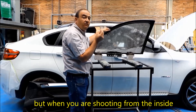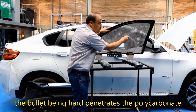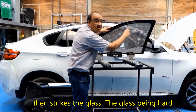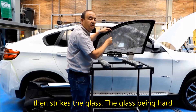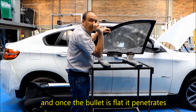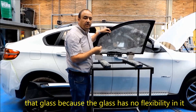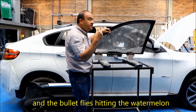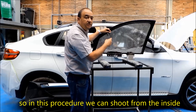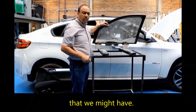But when firing from the inside, the bullet first strikes the soft polycarbonate. Being hard, the bullet penetrates the polycarbonate, then strikes the glass. The glass, being hard, flattens out the bullet. Once the bullet is flat, it penetrates the glass because the glass has no flexibility, and the bullet flies out, hitting the watermelon. So in this procedure, we can shoot from the inside towards the outside, hitting any enemies that we might have.